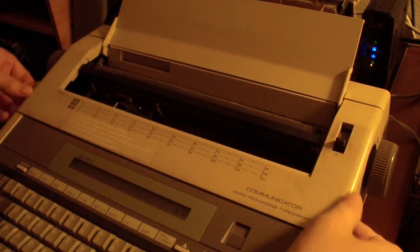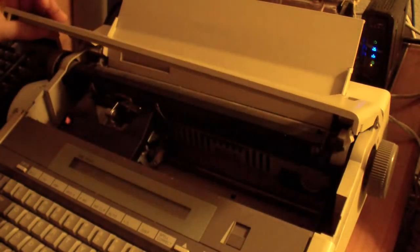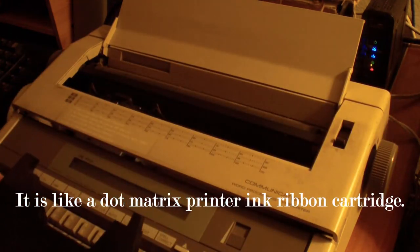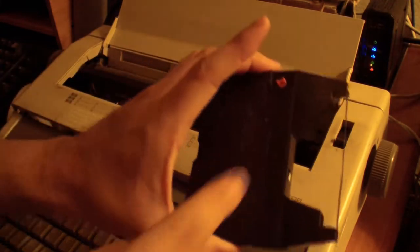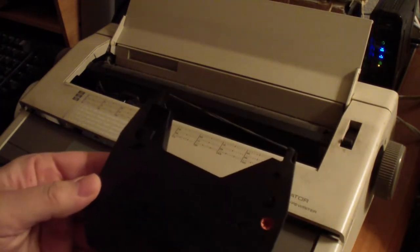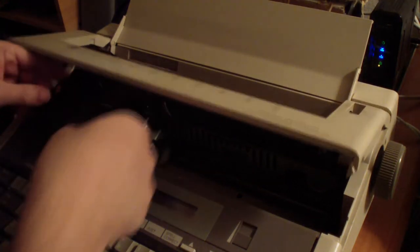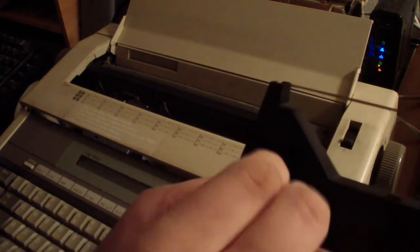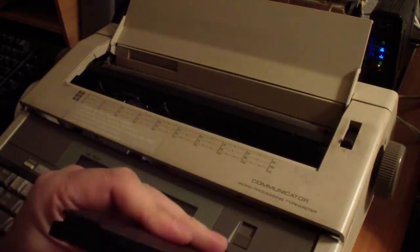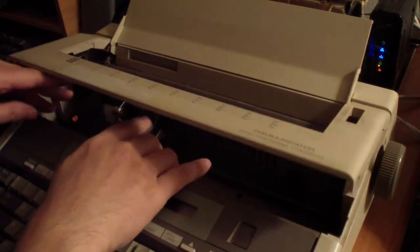If you want to remove the ink ribbon, you just lift on the two tabs like that and then lift the ink ribbon out. I don't know if they sell these anymore. I'm going to clean this up, put it back in. I don't even know if they sell these cartridges anymore — people don't use electric typewriters anymore. You use this part right here to tighten the ribbon. The ribbon had wet ink on it but it's dry by now. Just put it in like that and snap it back in.